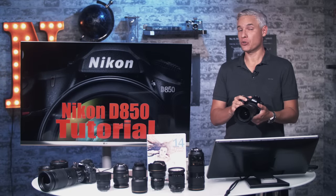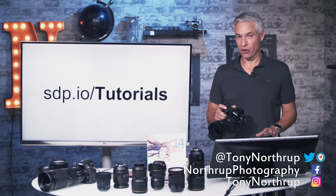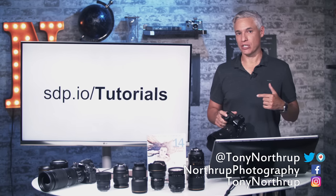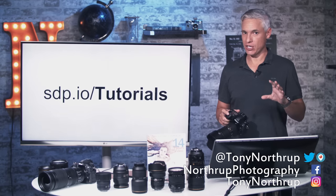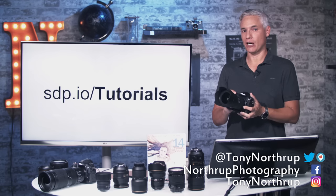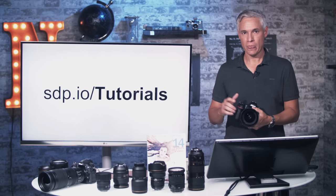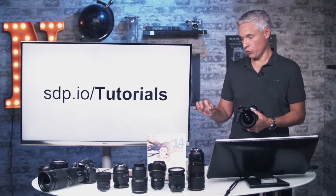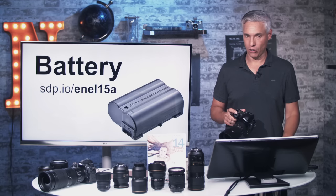Hi, I'm Tony Northrup and this is my free tutorial for the Nikon D850. This is a long tutorial but you don't have to watch the whole thing. Look at the description down below and you'll see a table of contents that allows you to jump to the parts you want. I'm going to assume you're an experienced photographer who's worked with other cameras, so I'm going to skip the basics. If you have a friend who wants a tutorial, visit sdp.io/tutorials for an index of all our tutorials.